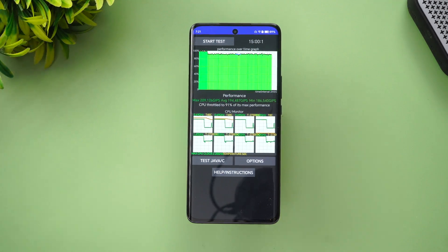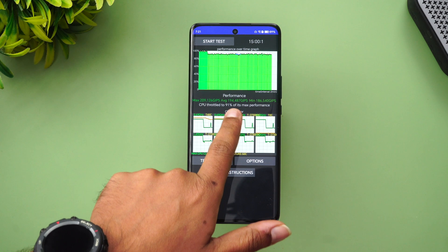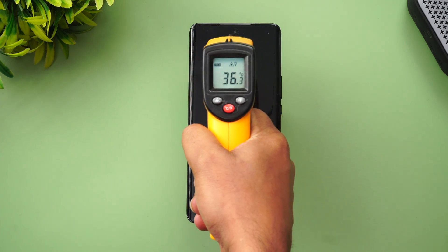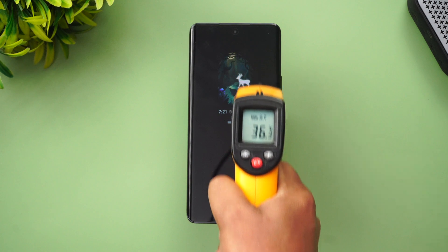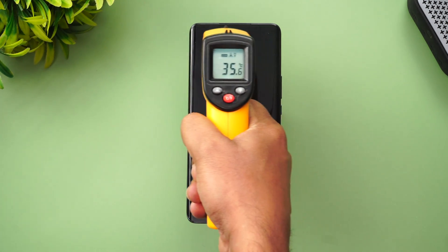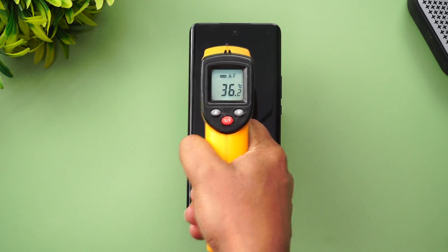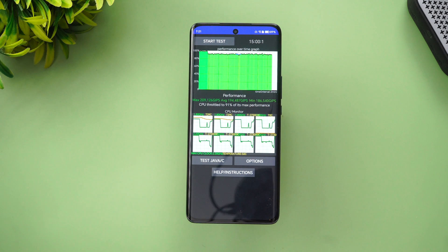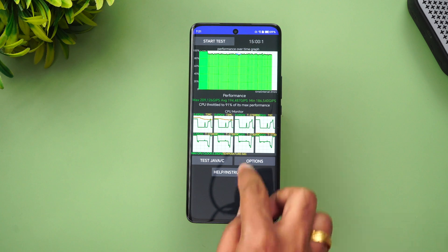We've completed the CPU throttling test. You can see a pretty good score of 91% of its max performance with no issues whatsoever. The temperature after the throttling test is also nominal. Looking at the battery, there was around a 4% battery drop after the test was completed.